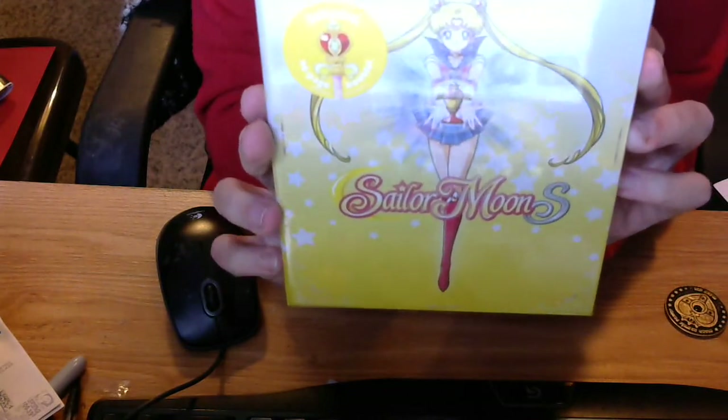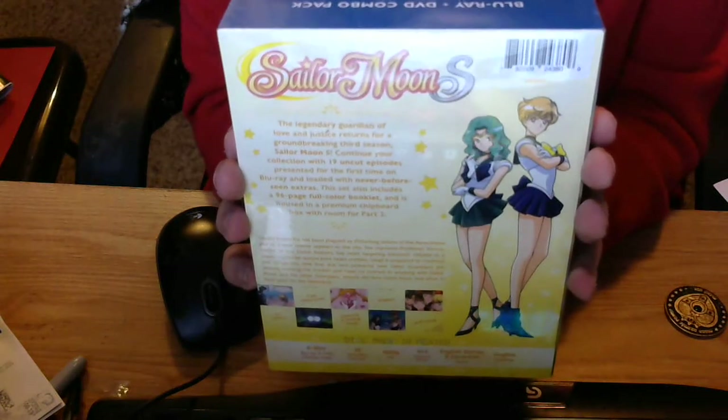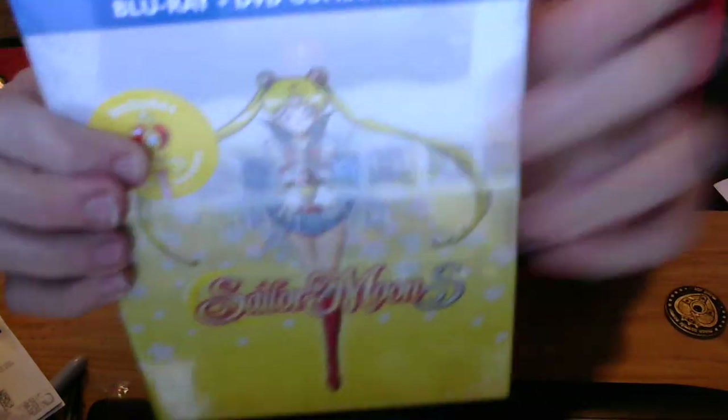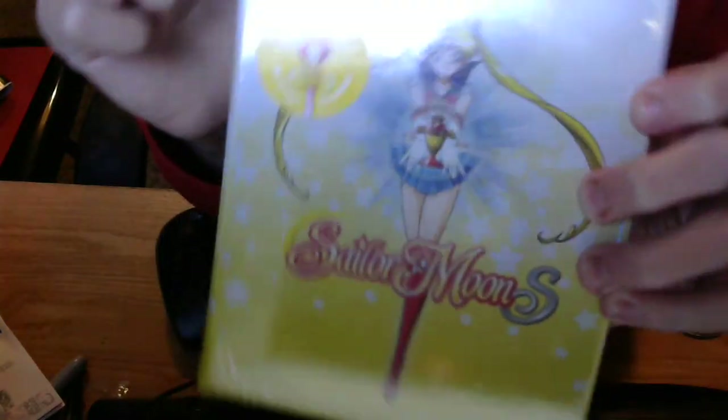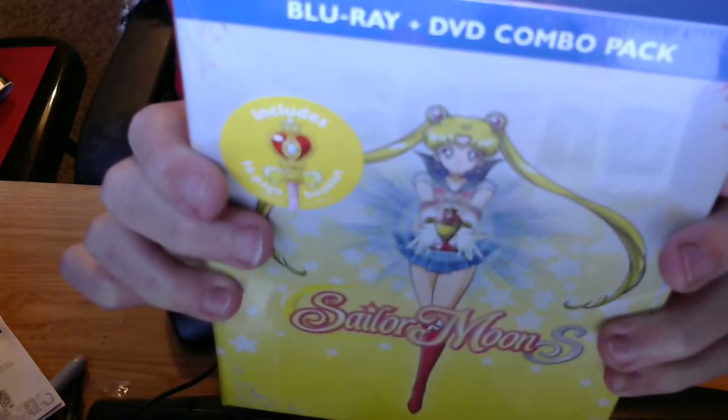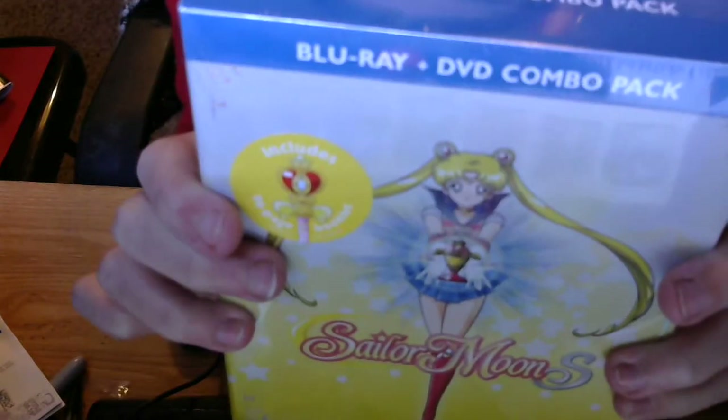This is the Season 3 limited edition. Here's the front, the side, and the back. Of course, you're going to see Sailor Uranus and Sailor Neptune in this season. Let's unwrap the Saran Wrap. This sticker right here says it includes a 96-page booklet. WriteStuff, please make either Seasons 4 or 5 in blue — I want to see a blue limited edition set.